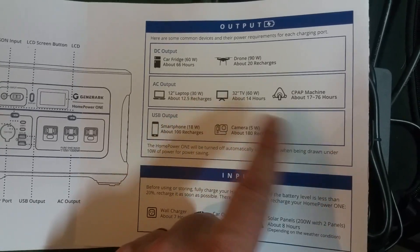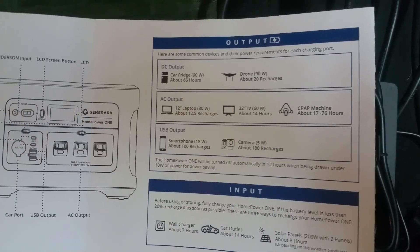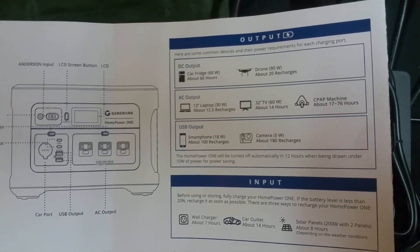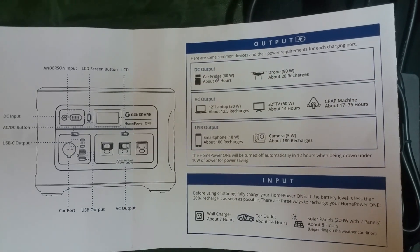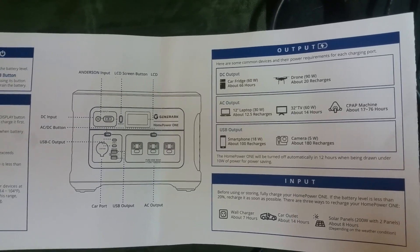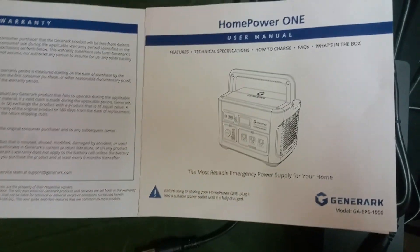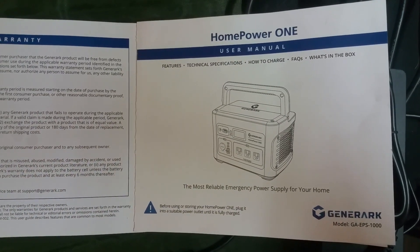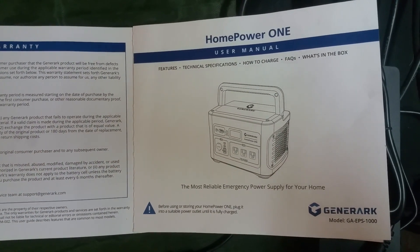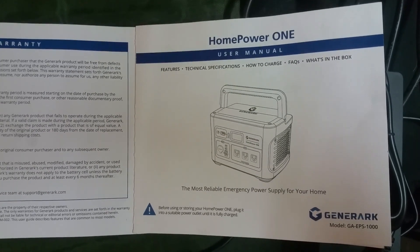You can definitely charge all kinds of things — run your TV, CPAP, camera, all that stuff. Super easy folks. Check out Jenner Arc at www.jennerarc.com and check out the Home Power One system. Love and light folks, be safe out there, be ready, be prepared.